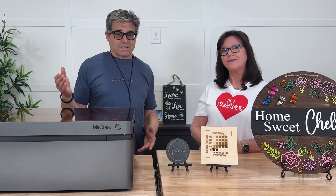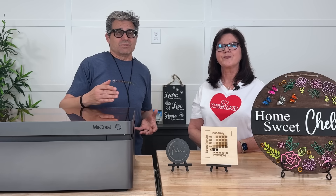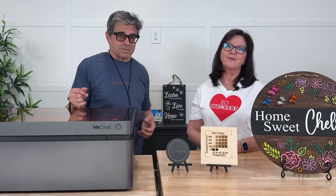Designed for some serious output, the Vision Pro boasts a generous 19.7 by 12.6 inch bed that accommodates larger materials. You can also use the auto conveyor attachment if you want to increase the length to 137 inches.